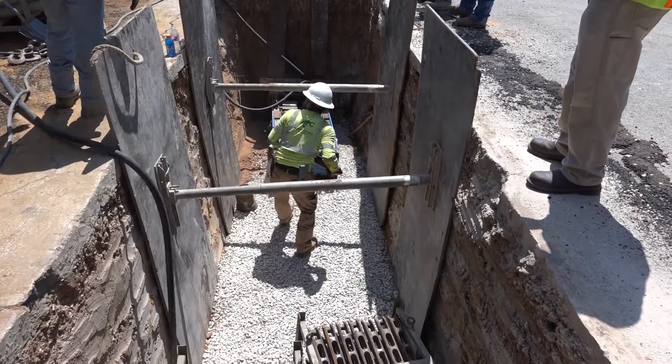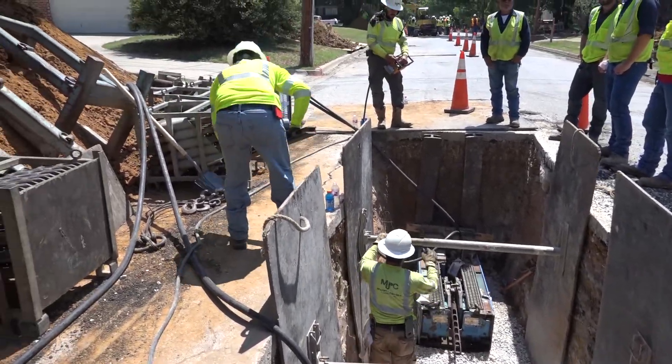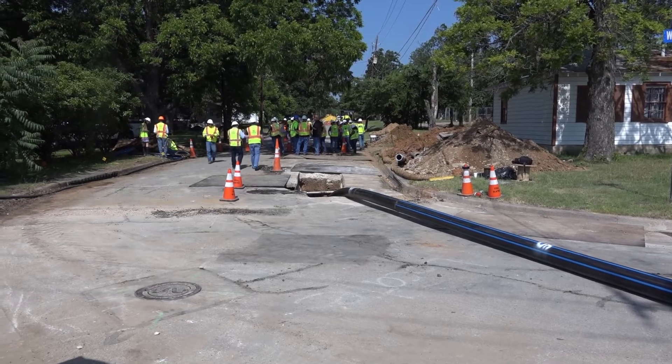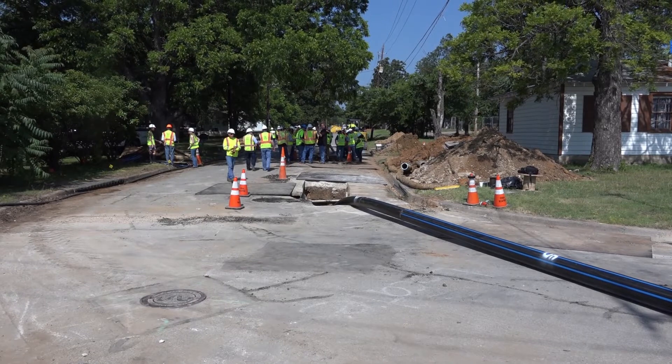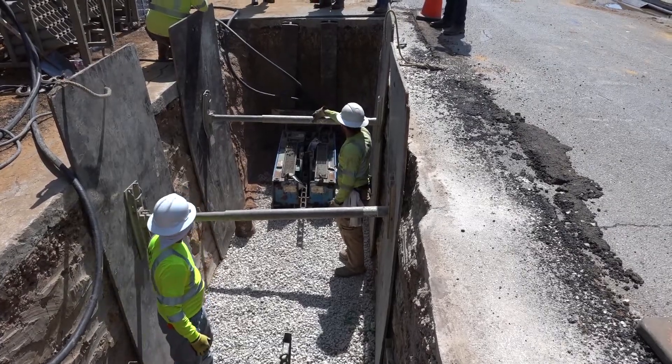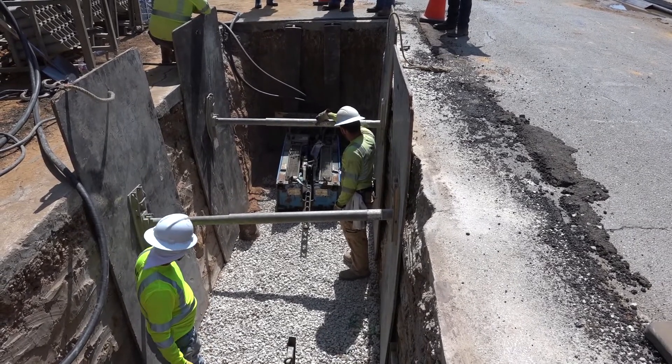We sit down with Jesse Allen, Senior Engineer, to discuss the adaptation of the trenchless program. My name is Jesse Allen, I'm Senior Engineer of Operations for Arlington Water Utilities. We average just under 500 main breaks annually. 80% of our water main breaks are in AC pipe — about 41% of our system is asbestos cement pipe — and a majority of those breaks happen over a three-month period. So we're looking at an aggressive program to replace those pipes to lower our operation costs.